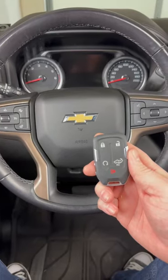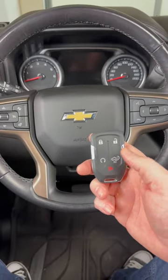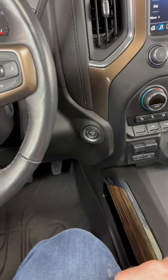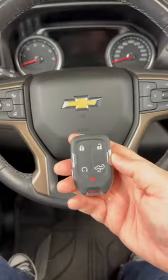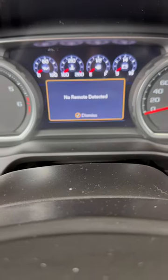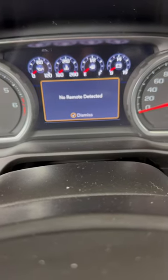Today we're going to take a look at how to get a Chevy Silverado or GMC Sierra started if the key fob dies. This is only going to apply to trucks that have a push-button start ignition. I've taken the battery out of this key fob to demonstrate. As you can see, none of the buttons are working. If I try to start the vehicle as I normally would, I'm going to get a message saying 'no remote detected.'